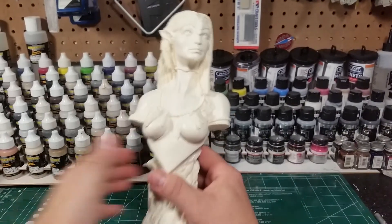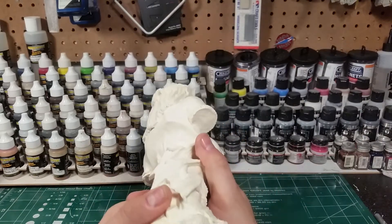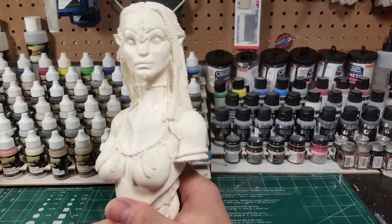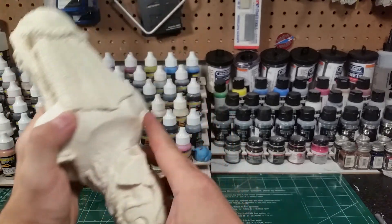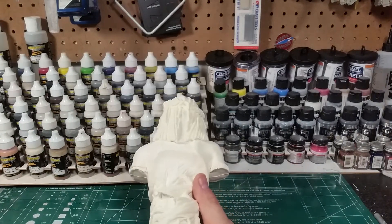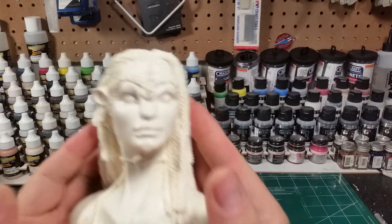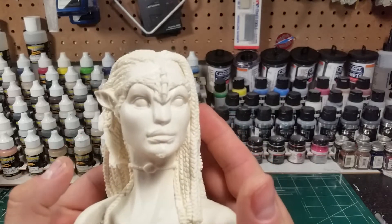This is my first purchase from them ever. This is Natiri and their paint-up was really, really well done. It should be a short review because it's one piece. I'm a huge Avatar fan — can't wait till the second one comes out.